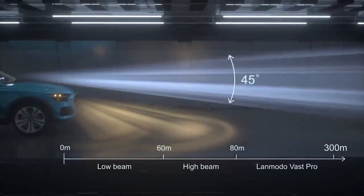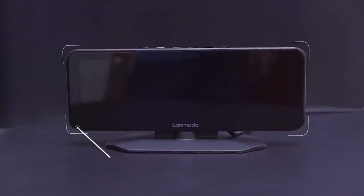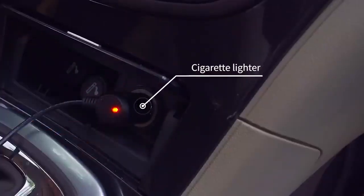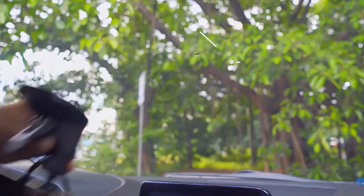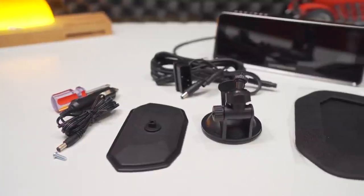Inside the box you get the camera itself, a 12-volt port power plug, OBD adapter, base mount, suction cup, and a screwdriver. If you purchase it with the additional rear camera, you should also receive that camera and its connecting cable.